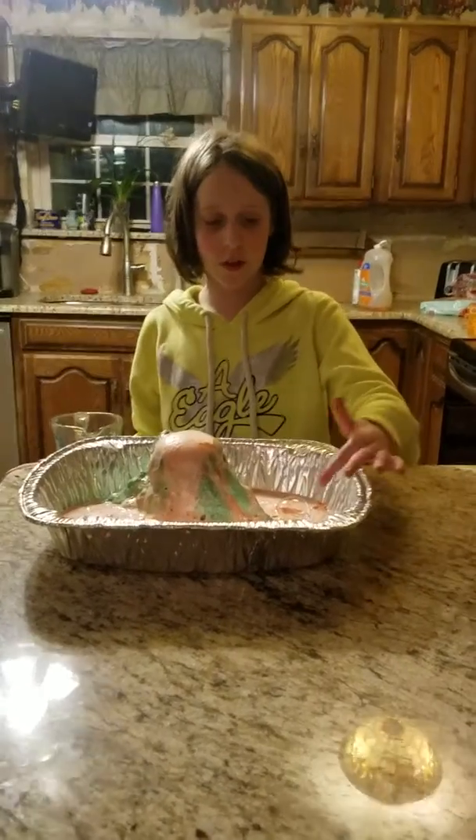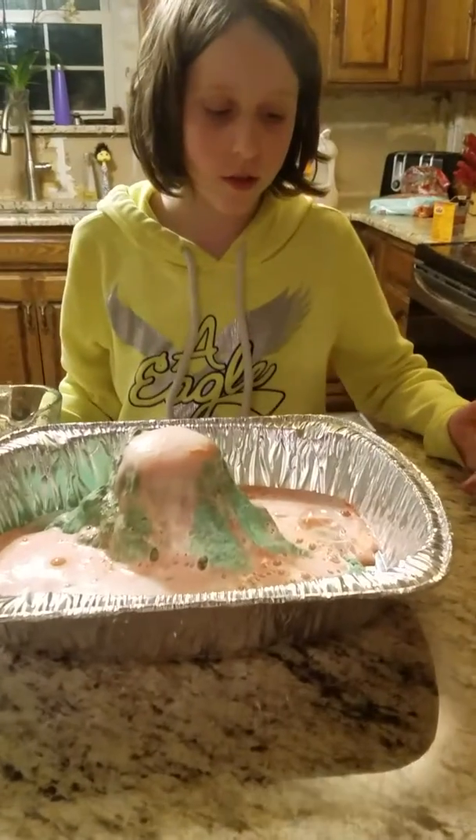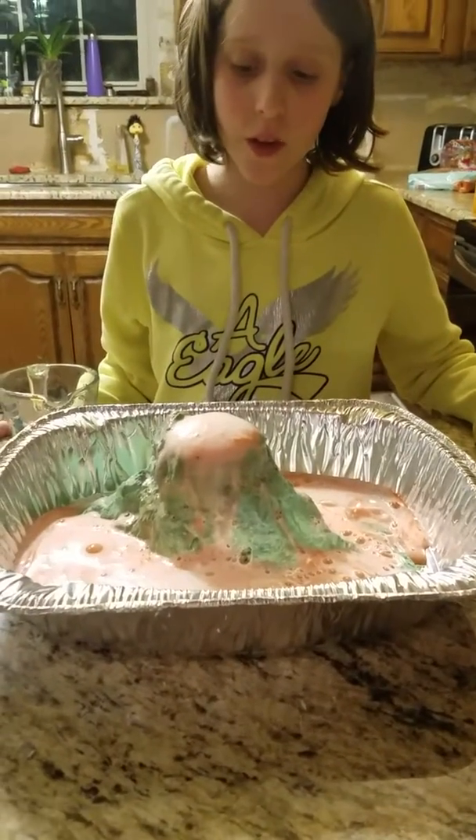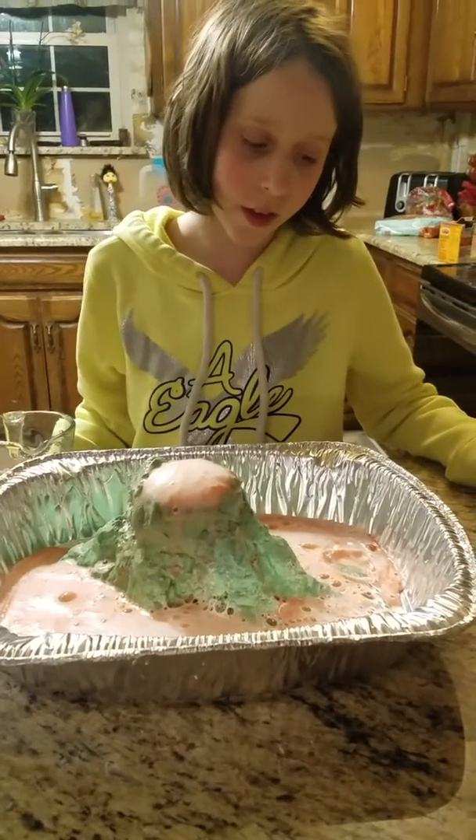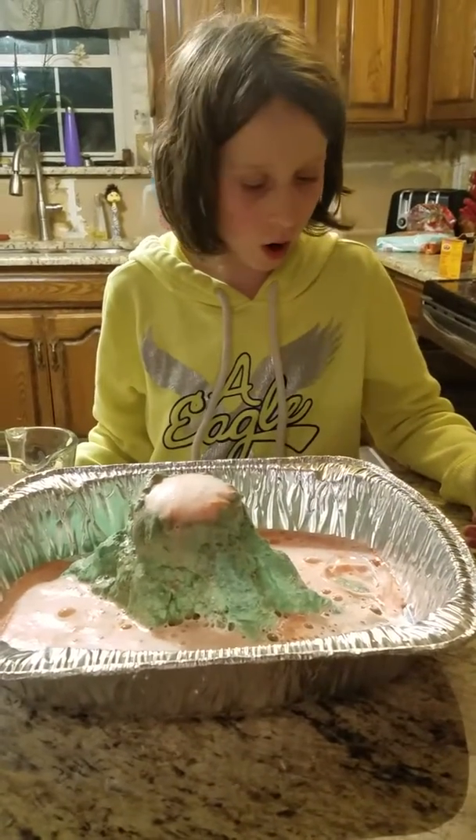As you can see here, it goes over the island. So that's just sometimes how volcanoes' lava can go over the island. And when it reaches water, it turns black into rock.